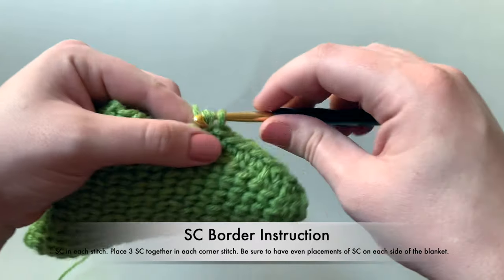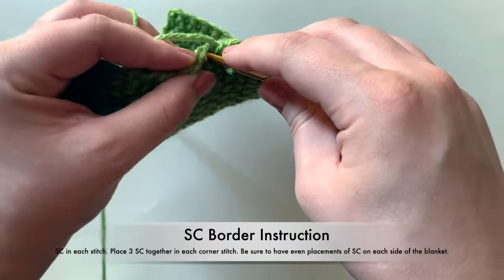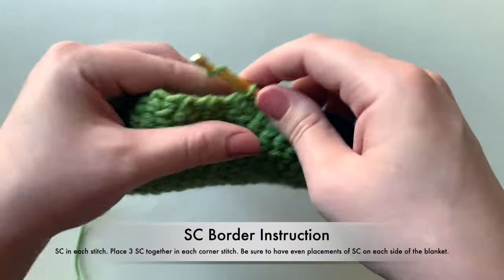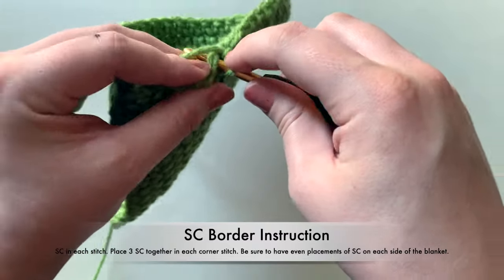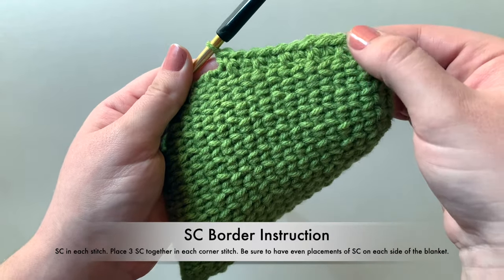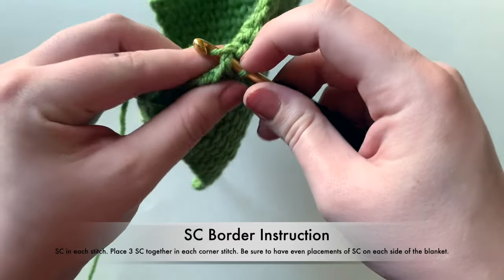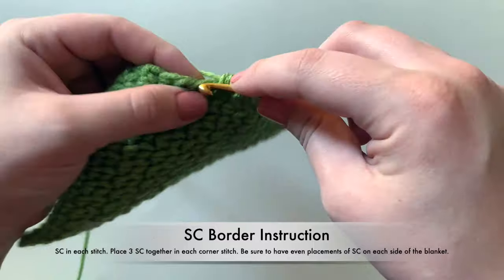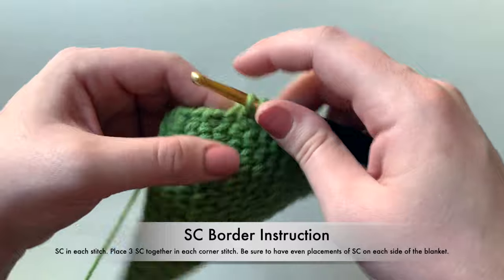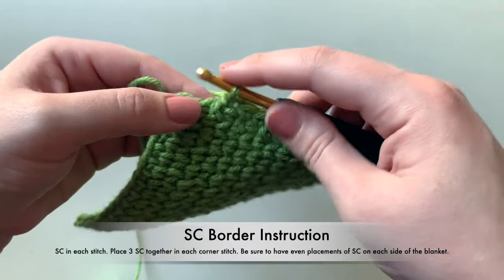One option when doing the single crochet border is to just go around once with your single crochets. Or if you want it even more crisp and clean — to hide your side edges if you're not happy with how it looks — you can go another round with a single crochet row. If you'd like me to show you how to do that, leave a comment and I'll make a short video on how to do it.